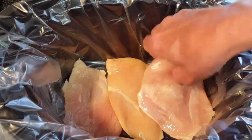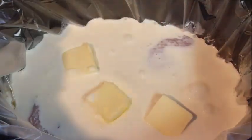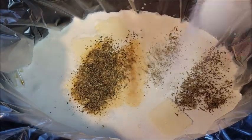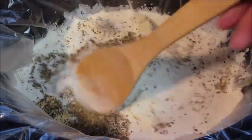Add your heavy cream, butter, and chicken stock, and we're gonna season this with garlic powder, Italian seasoning, kosher salt, and coarse black pepper. Perfect. Give that a quick stir.